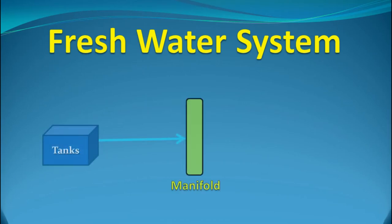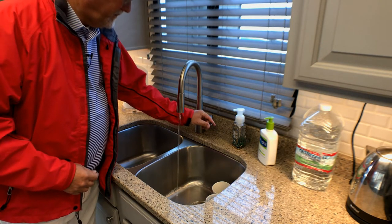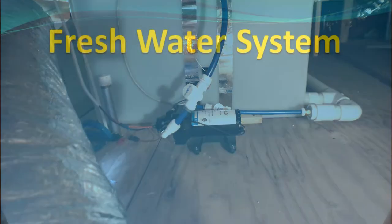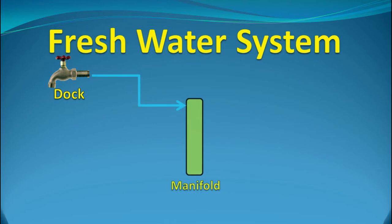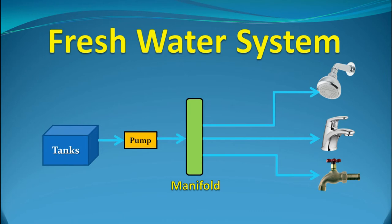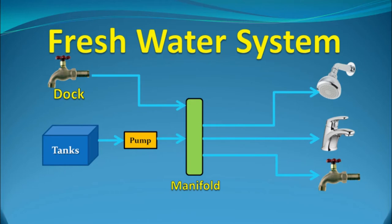Since the tanks are located in the bottom of the boat, gravity can't be used to feed the various fittings, so a pump is required. This pump is designed to start on demand — as soon as someone turns on a faucet, the pump detects a drop in water pressure and turns on to keep the pressure up. The boat can use the dock supply when connected, but when away from the dock or when water is unavailable, it can draw from the tanks. It's even possible to supply the plumbing system with both dock water and tank water simultaneously, which may be necessary when multiple faucets or showers are used at the same time.